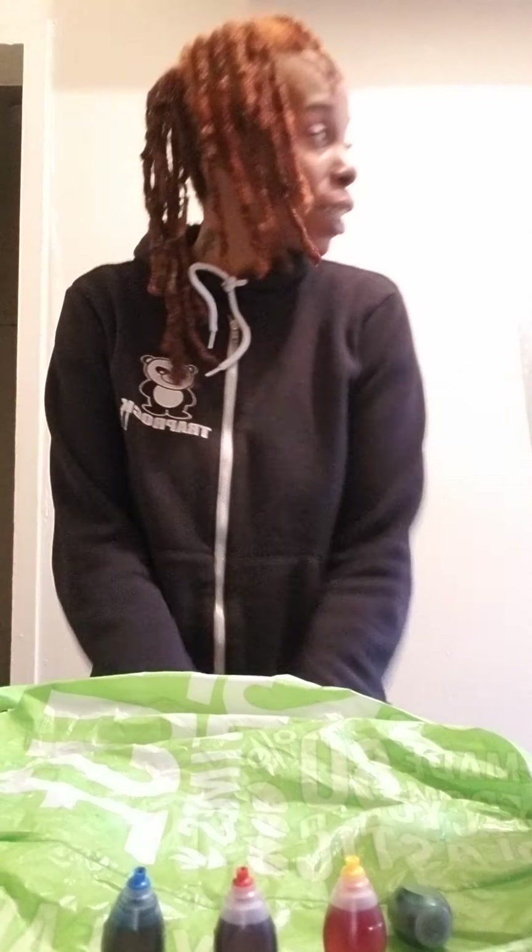Hey, hey guys, I'm back. How you doing on this rainy day? It's raining outside, so I'm back.